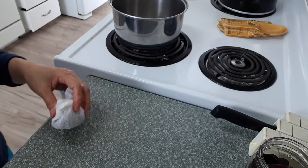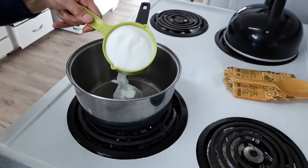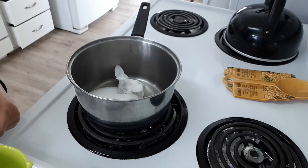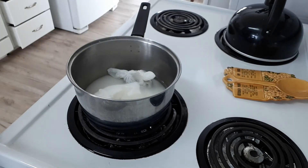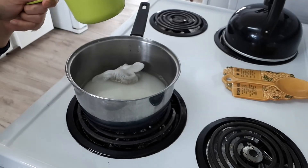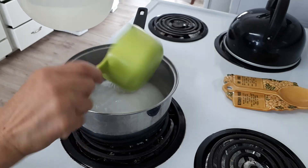Put the cheesecloth with the spices into this pot. I will add about two cups of sugar, then two cups of vinegar, and last, two cups of water.